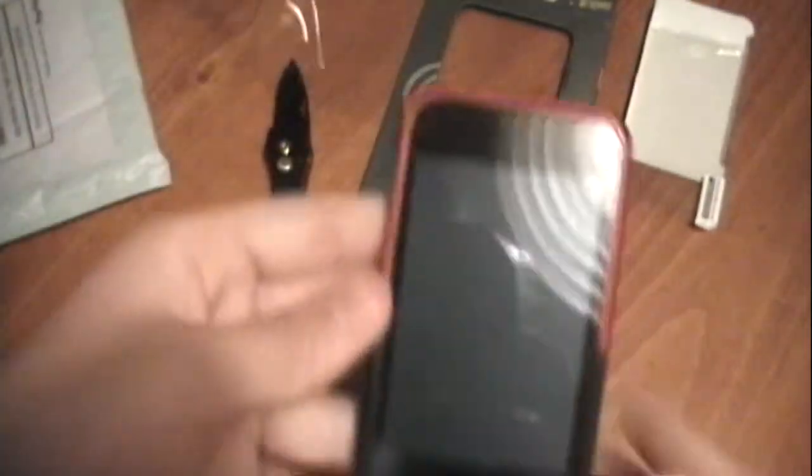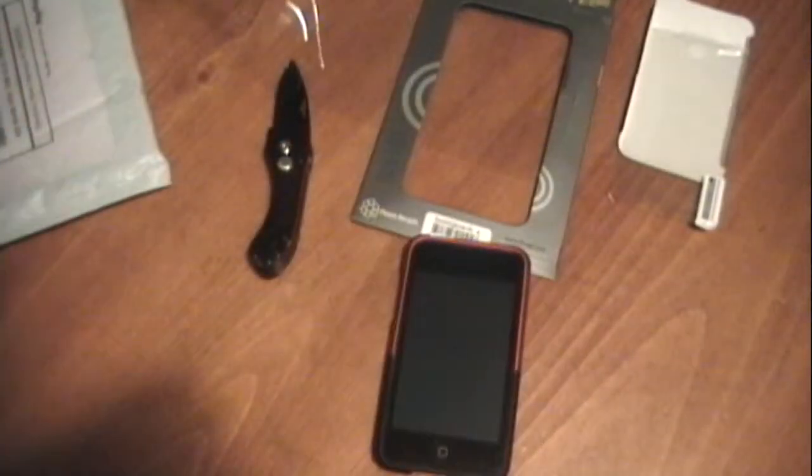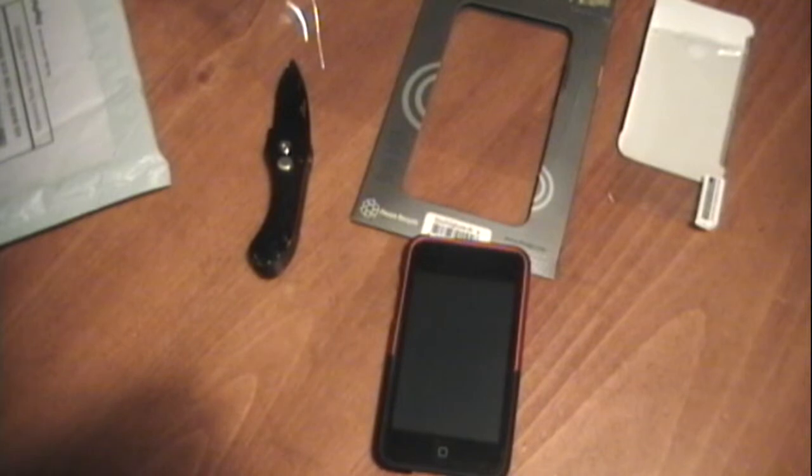That was just the unboxing of it. It comes with a screen shield and this nice little clamshell kind of packaging. Review coming soon. Subscribe — lots of other stuff coming. Thanks for watching, and see you in the next video.